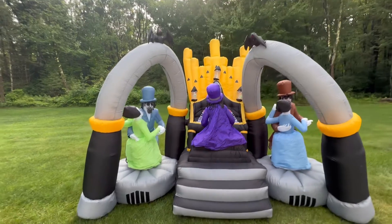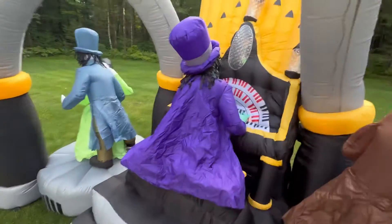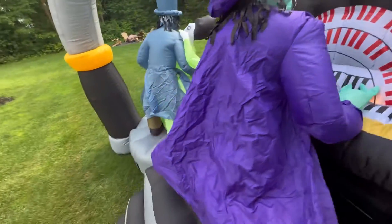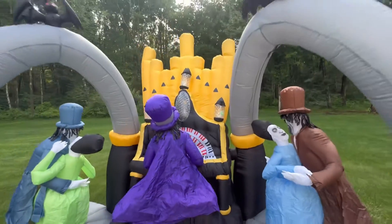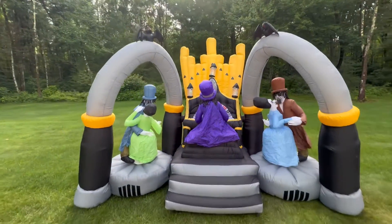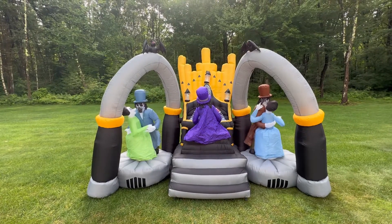As you can see, this thing is in really, really good shape. The wind's blowing, so that's why this pillar is leaning. But yeah, this thing is in really, really good shape for being from 2008 and everything.